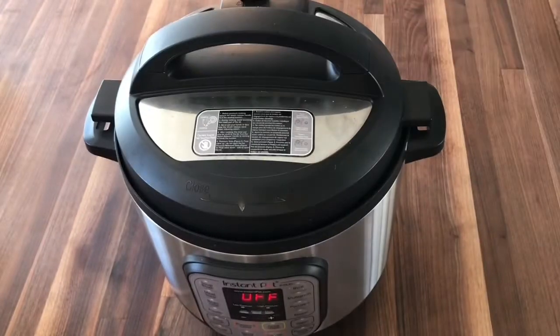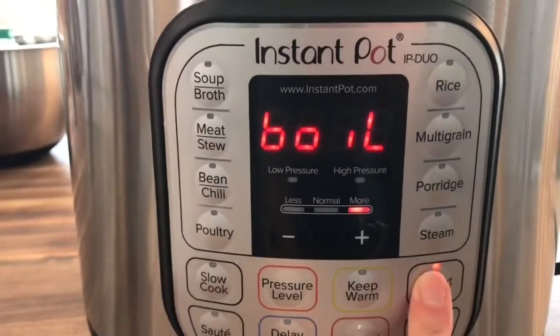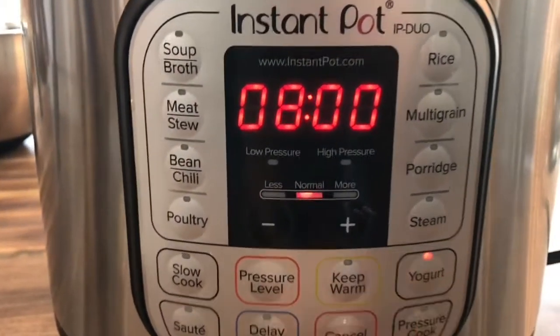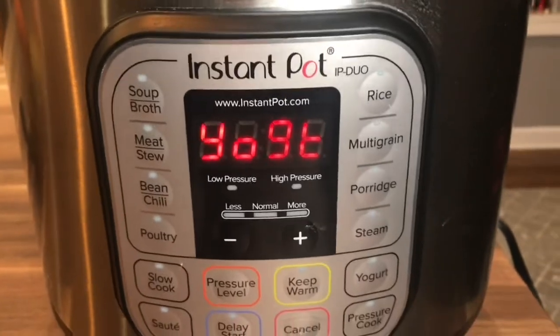Add your lid back on. Click the yogurt button until it reads eight hours. On this setting, the time will count up. After eight hours, the Instant Pot will beep again and read Y-O-G-T.